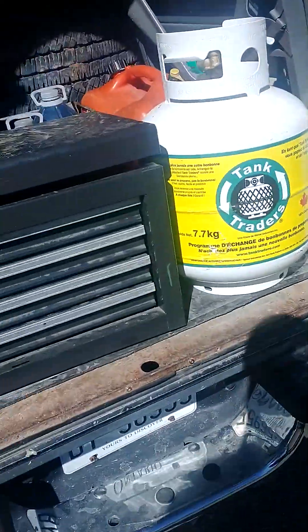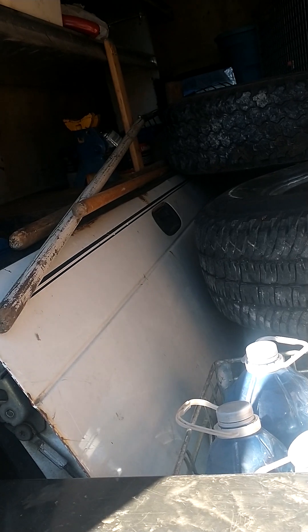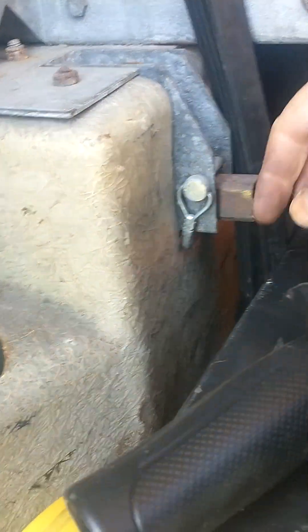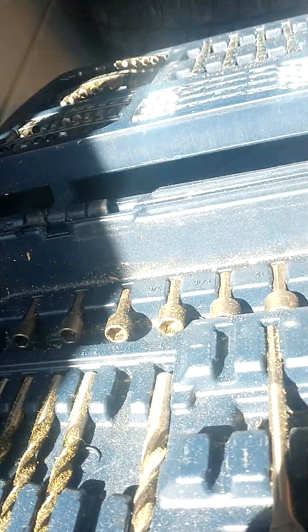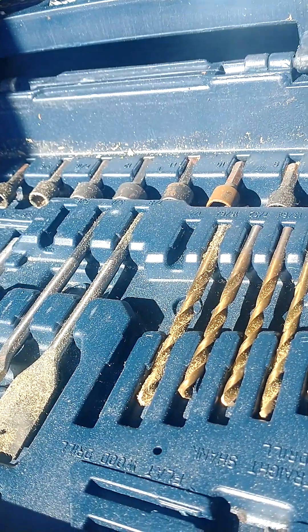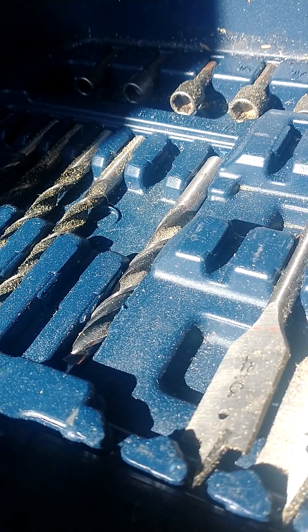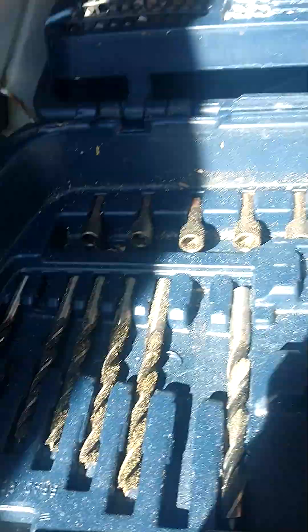I've got a bunch of nuts in here too, so we'll see. Maybe I can at least get the door fixed so it stops screwing up — that'd be nice. Let me get the drill bits down. Now, those are wood bits. I think these might be good for steel but I'm not sure. Anyway, I'll have to look. All right, we'll talk to you later.